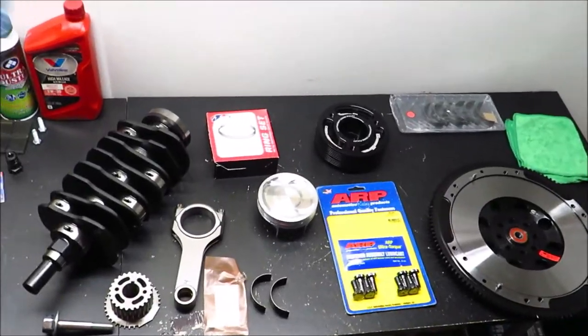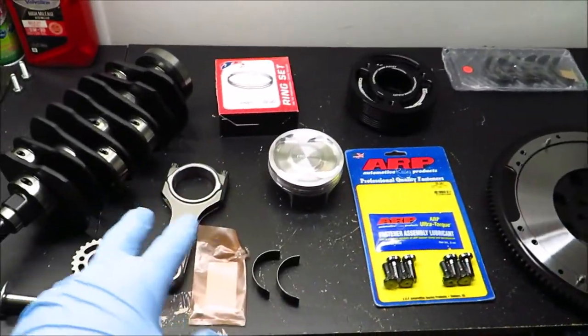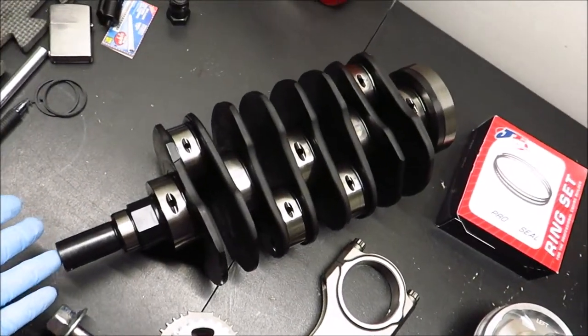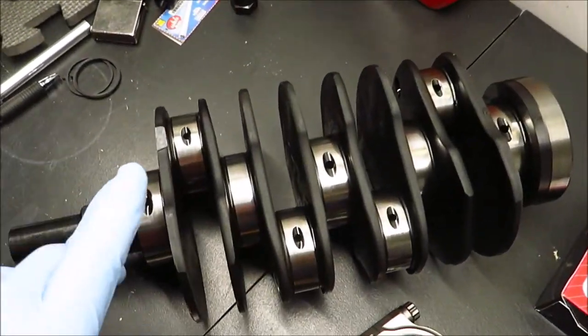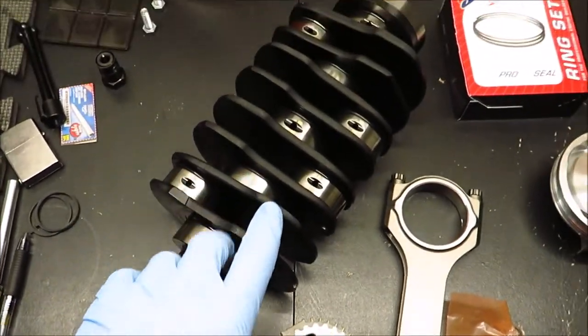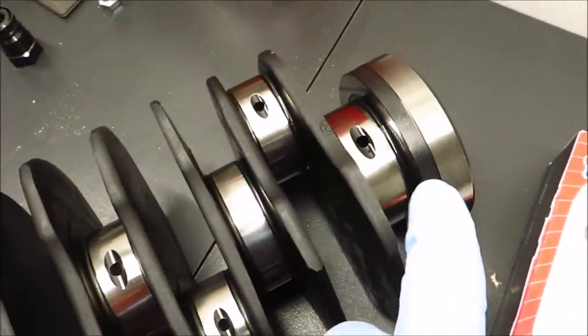Even though I'm not doing the connecting rod balancing, I wanted to give you guys an idea of how it's done to make this engine building series more rounded — I don't really want to leave any details out. So now I'm going to lay out all the rotating assembly components to get a good picture and show you guys all the parts going into this engine. Here's all the rotating assembly components — just one of each of course. So this right here is the crankshaft.